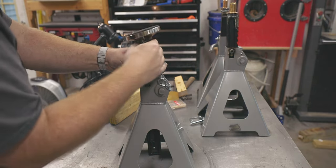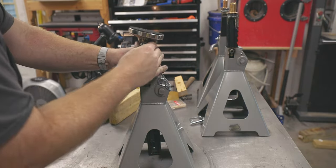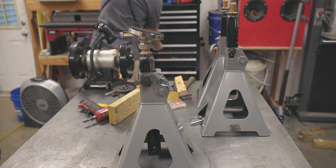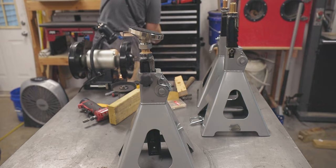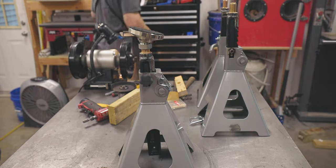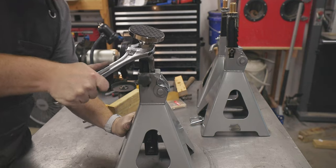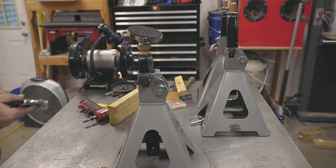After using them a couple times, I found that they are much easier to place under vehicles. The flat pad sits aligned with the frame, and the added grip and noise reduction from the rubber makes everything feel more stable. I've also added a piece of hose around the swivel section of the foot to help keep it level and comfortable, but still flexible when setting them up.